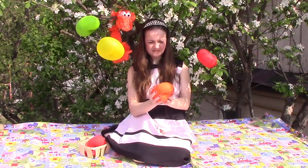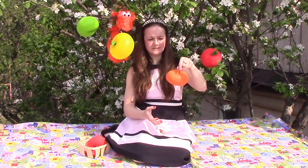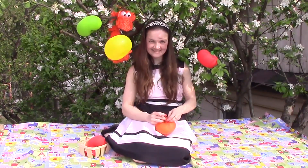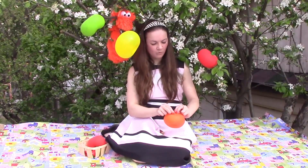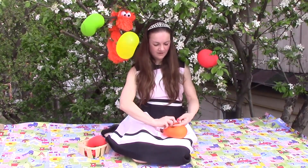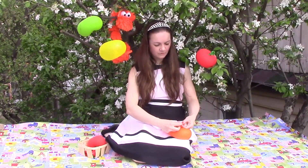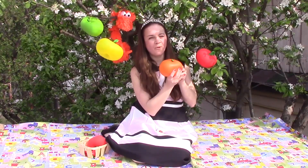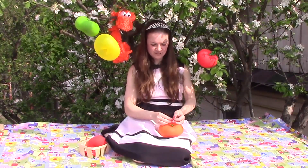This is orange. The apple is orange. Orange, orange, orange. This is orange. The apple is orange. Do you know what apple is it? This is orange. This is an orange apple.